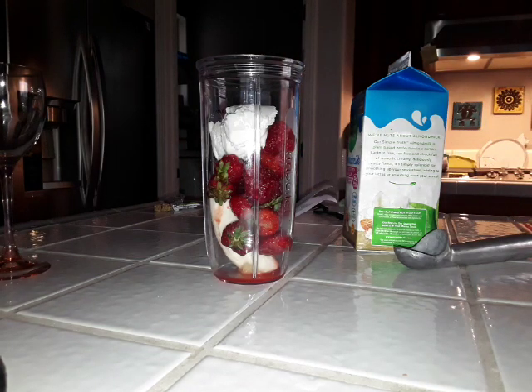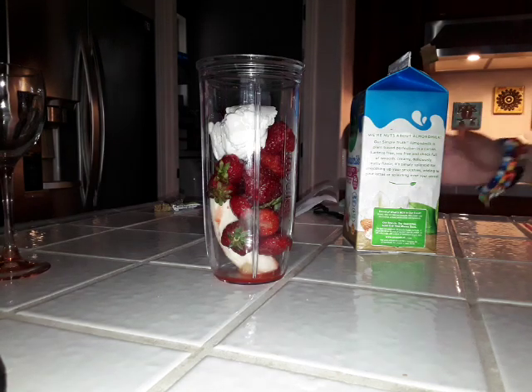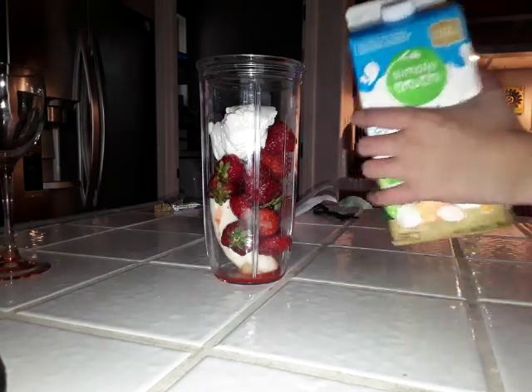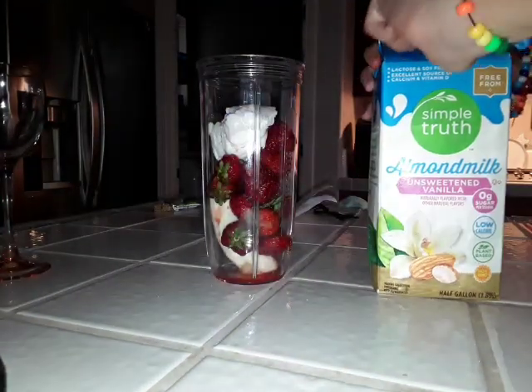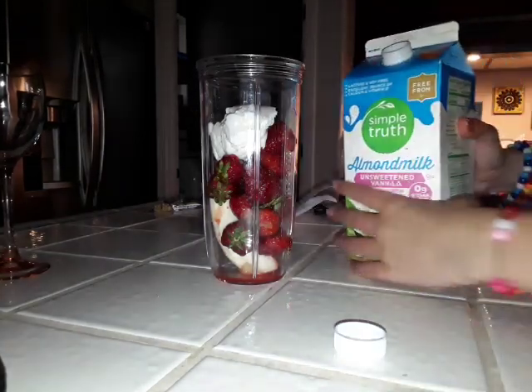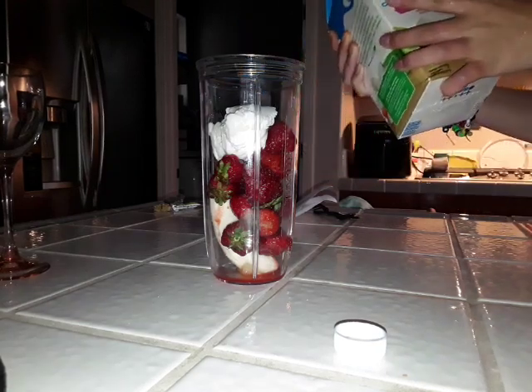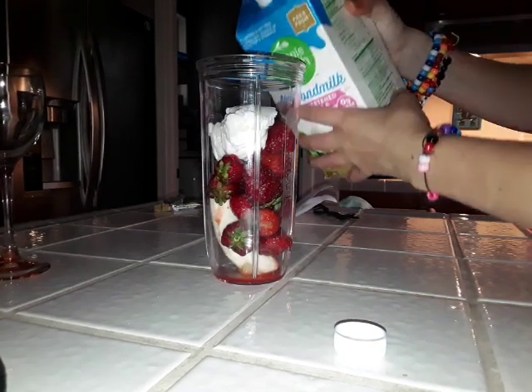There's at least one more ingredient, which is what makes the whole ingredients turn into liquid. For flavoring, I am going to be using about half an amount of unsweetened vanilla almond milk.